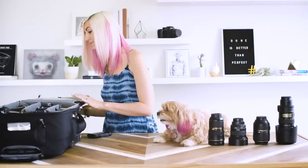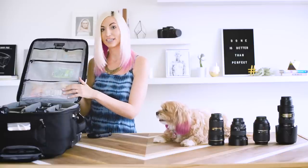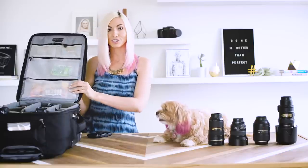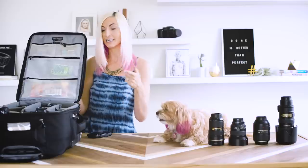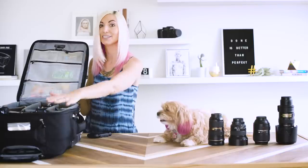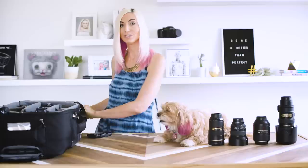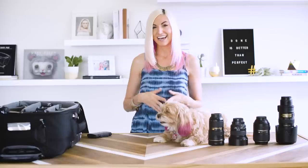Some of the other things in my bag are batteries. I use AA Energizers — I don't use rechargeables because of the slower recycle times with the flashes. And then, of course, backups for everything: backup batteries, backup flash, backup body. I also always keep tissues and a little bride kit with Tylenol, a little sewing kit, and little things like that, just in case there are any hiccups on the wedding day.